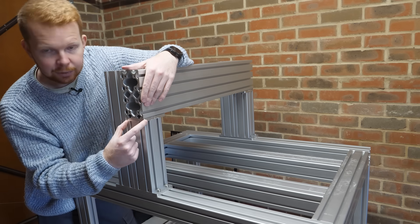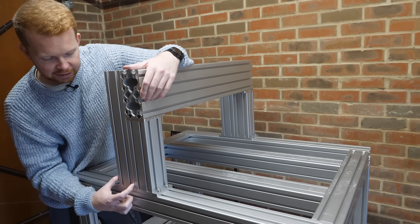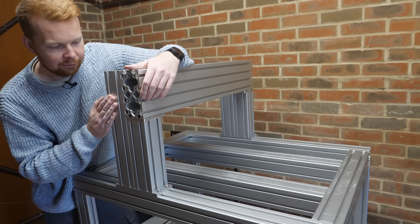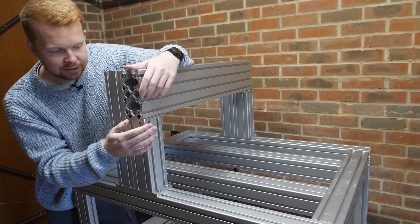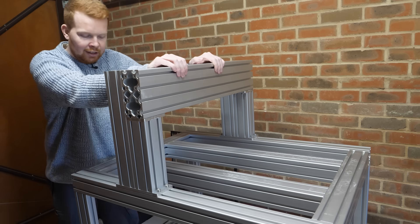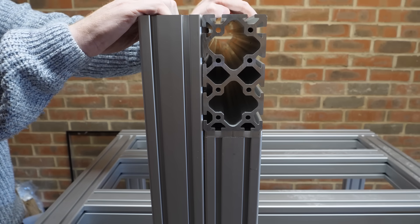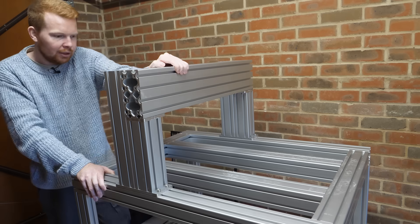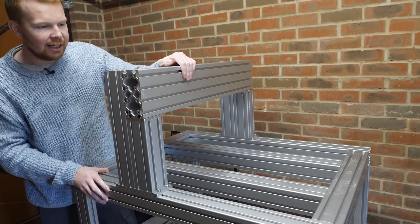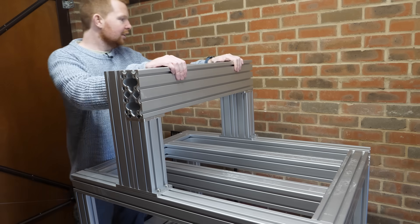I originally designed it with just a single 8080 extrusion support, but then added a second extrusion at the back to hopefully strengthen it. Currently these aren't attached together so it has the same strength as just one single support, and there's a surprising amount of flex — I can move it by about one to two millimeters, which when it gets down to the actual cutting bit is quite a bit of flex.